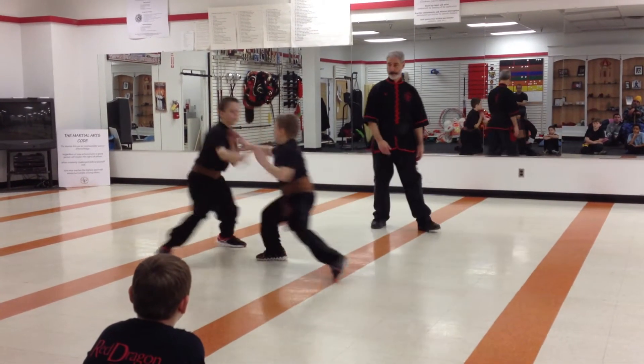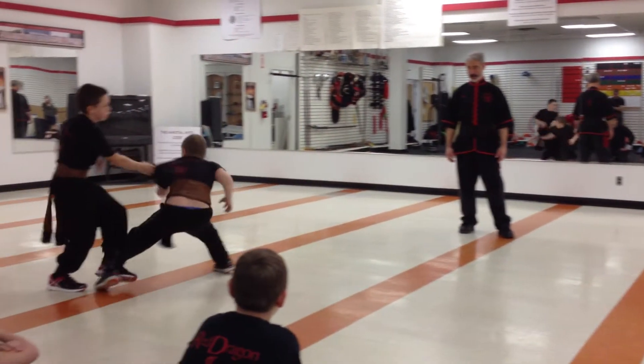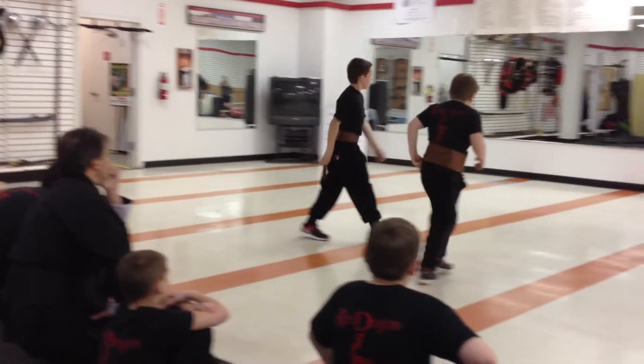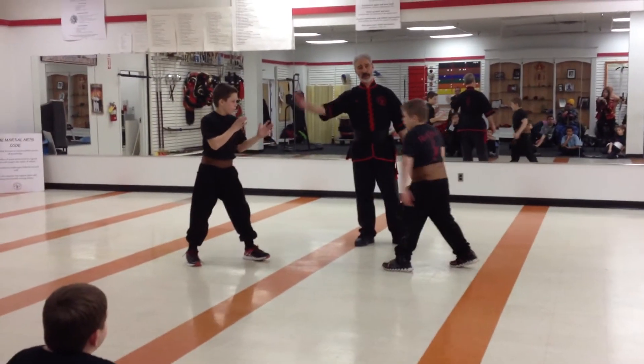Ready? Fight! All right, good. Come on back. Okay. Now, Jake, what I'd like you to do is to demonstrate some offensive technique, giving him a chance to defend.